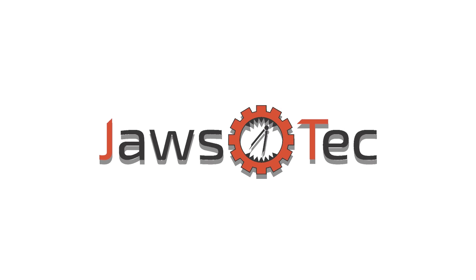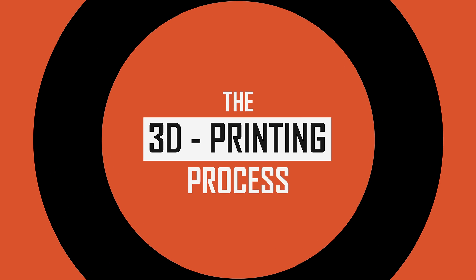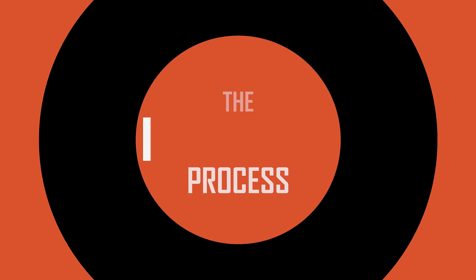Welcome to JAWS Tech, your number one online 3D printing service provider. Today, we're going to take a sneak peek at how we process your order once it has been placed.